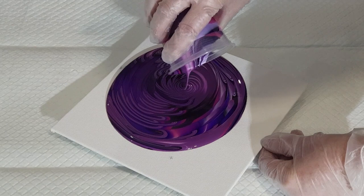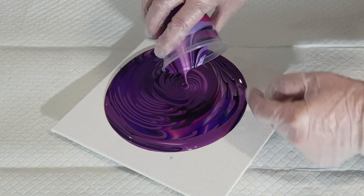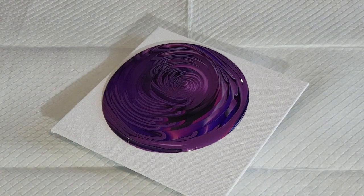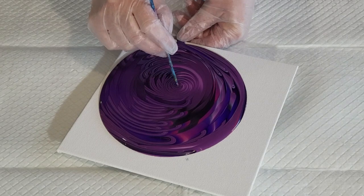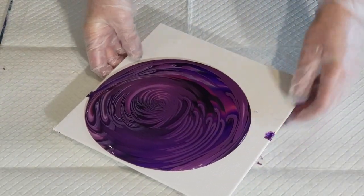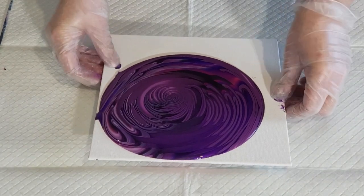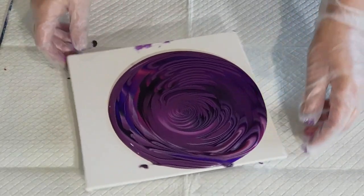I'll just go around a couple more times if I can get some more of that lighter color to come out. Then just put my finger on it there to stop it, and if it makes a little tail you can just use your bamboo skewer to go back into a little circle in the middle. Why am I always off to the side?